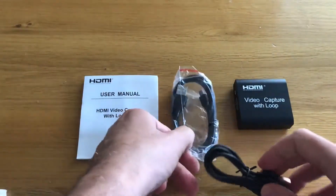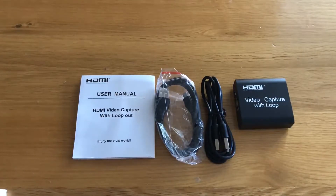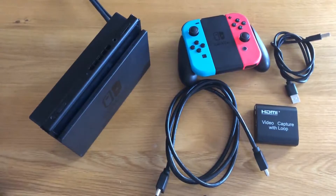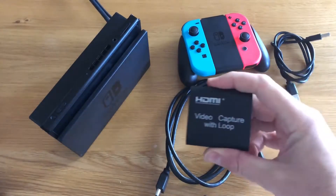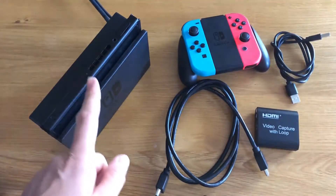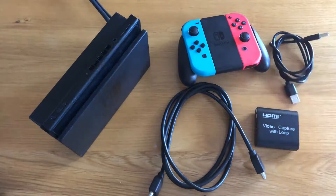Next we're going to connect it up and show you how to connect it up so you can see what the output is like. We're going to take you through the setup to connect your Nintendo Switch to the capture box using the cables provided — the HDMI cable and the USB cable to plug into the laptop.